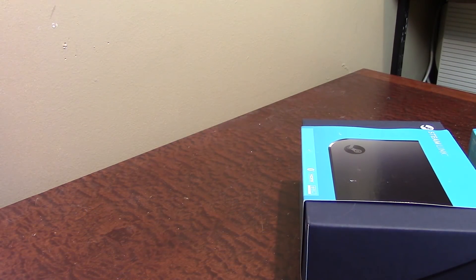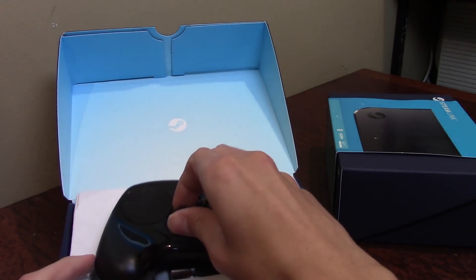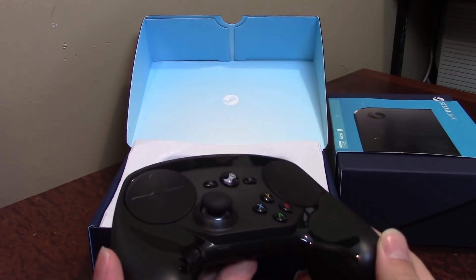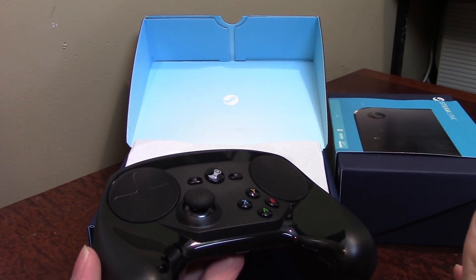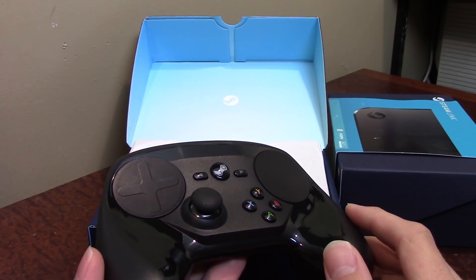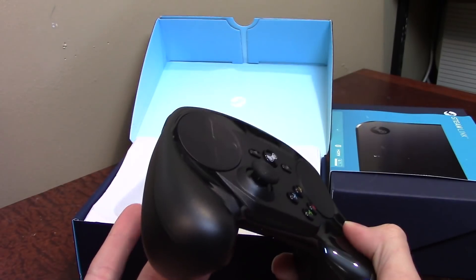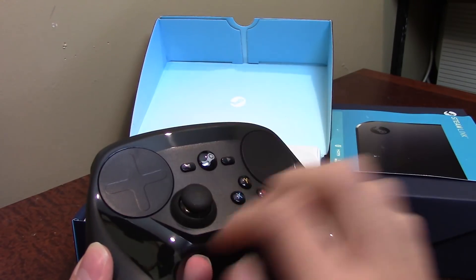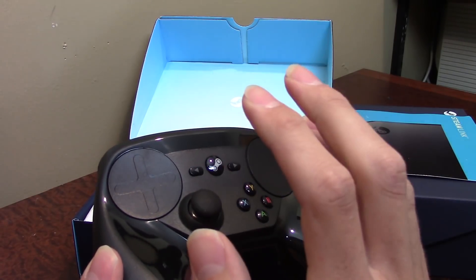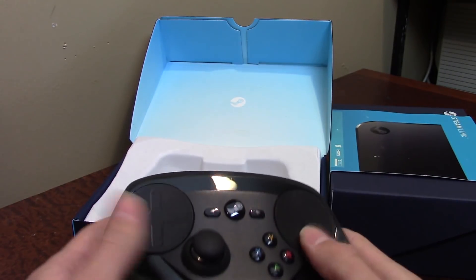Going ahead and cutting the packing tape on the bottom and opening it up. I actually did use a Steam Controller for about five minutes when I was over at a friend's house and he was showing me everything. I mainly wanted to get the Steam Link, but decided to get the Steam Controller too after reading mixed reviews online. A lot of people said it was very good once you get used to it; a lot of people said they don't prefer it.